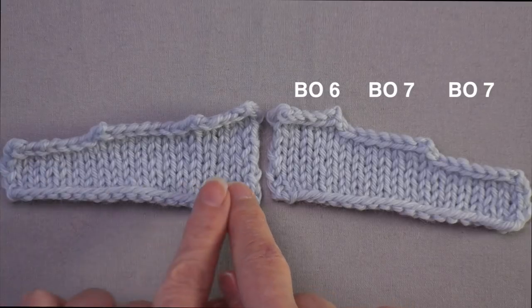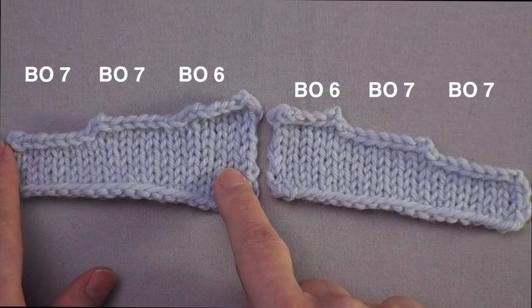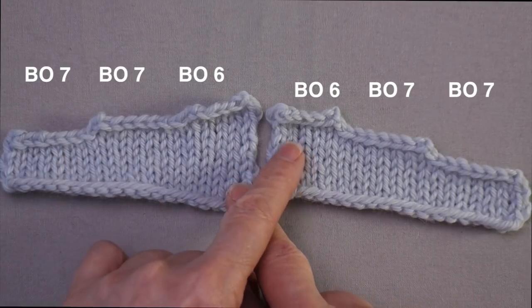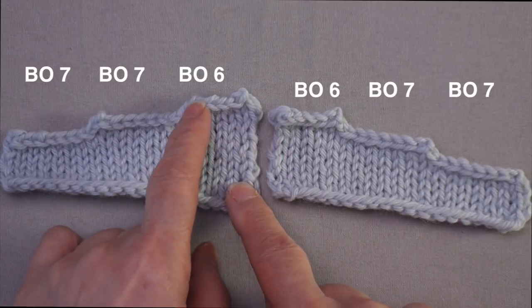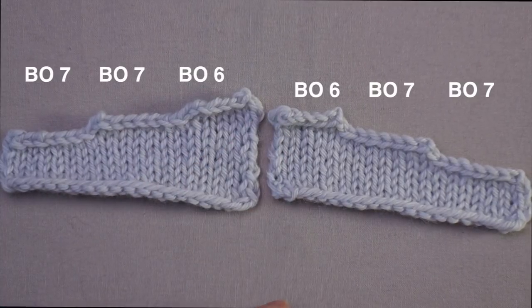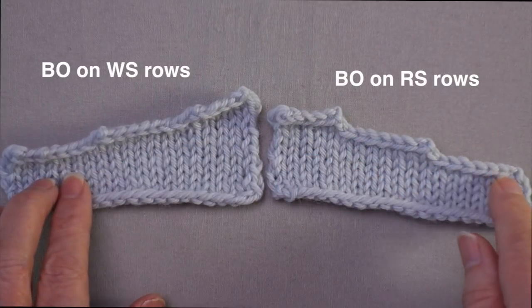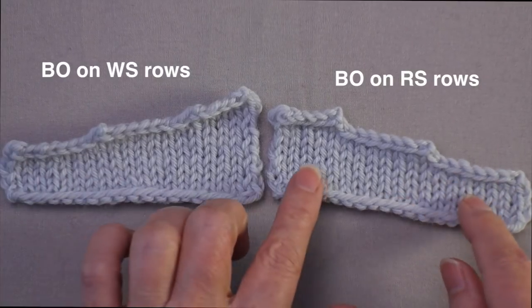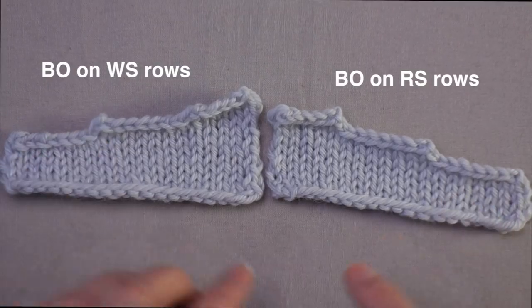This swatch was worked in reverse — at the start of a wrong-side row seven stitches were bound off, worked to the end, worked all the way back, seven were bound off, worked to the end, worked back, and finally six stitches were bound off. These look a little different in height because these were bound off at the start of a right-side row, and these were worked in a full right-side row before the wrong-side row could be bound off.